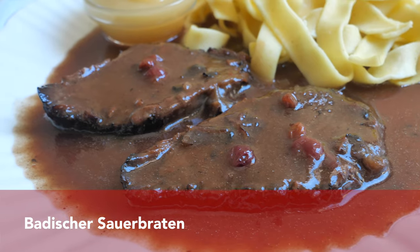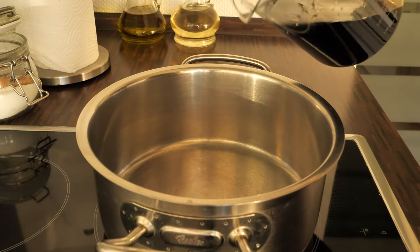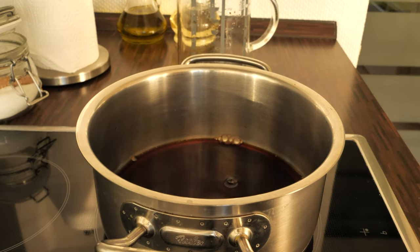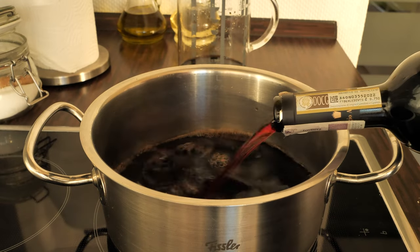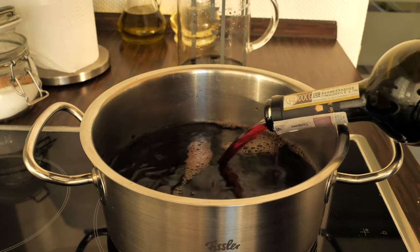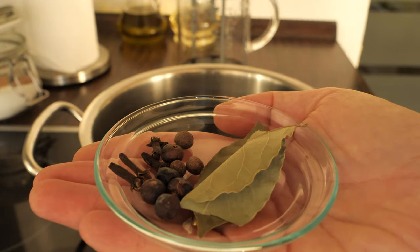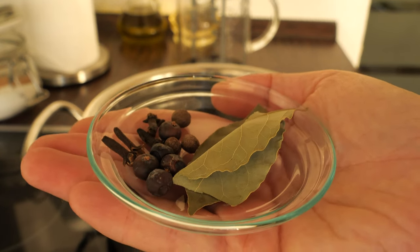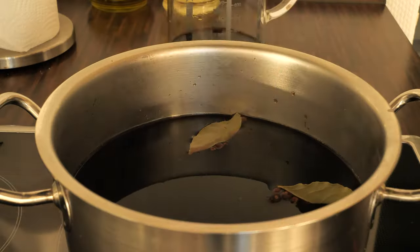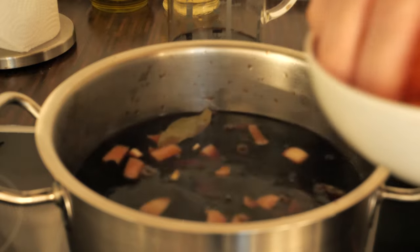This Baden Sauerbraten is for all of you who like really tart food — and I'm saying that because it is really sour. To make this one I first prepared a hot marinade. I added some red wine vinegar and of course wine. The best choice is the Spätburgunder that comes from Baden; if you don't have this one, any dry red wine will do. The marinade also contains some spices: bay leaf, allspice, juniper berries, and cloves. I also added onion and carrots.